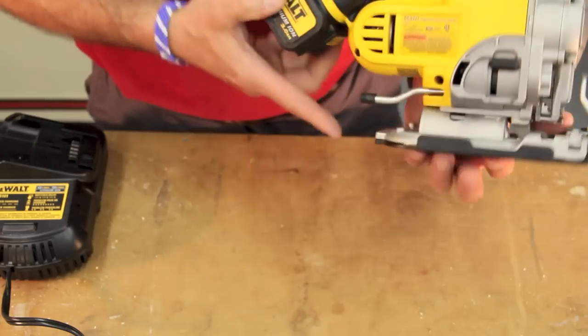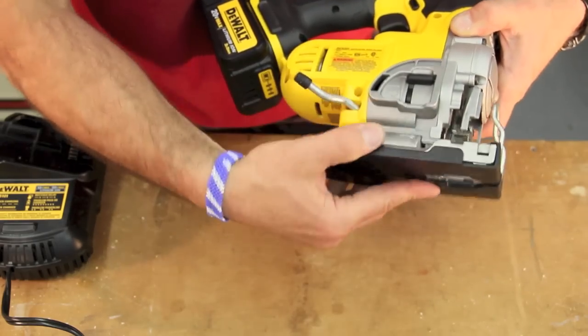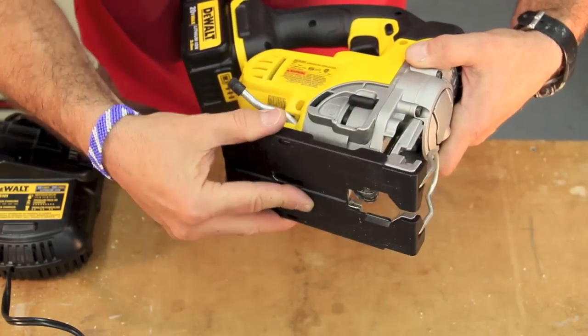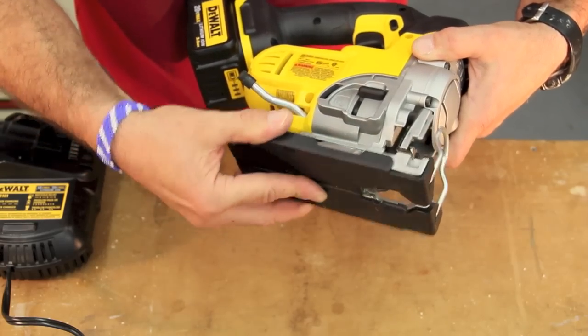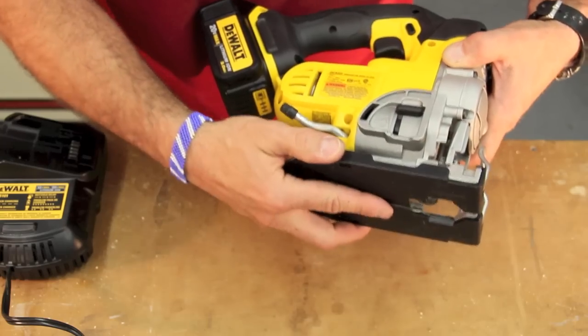The back side of the shoe plate has a lever that controls your shoe bevel. If you hear those clicking sounds, those are detents at 0, 15, 30, and 45 degrees — some of the more common angles.